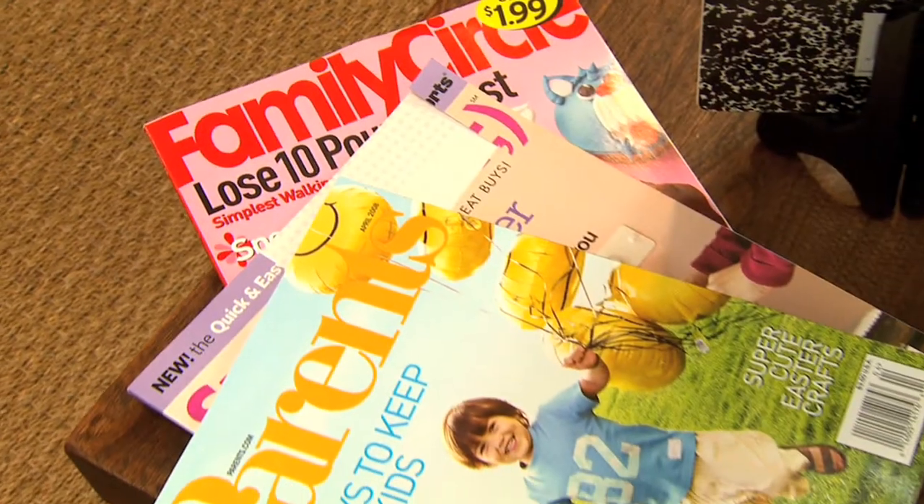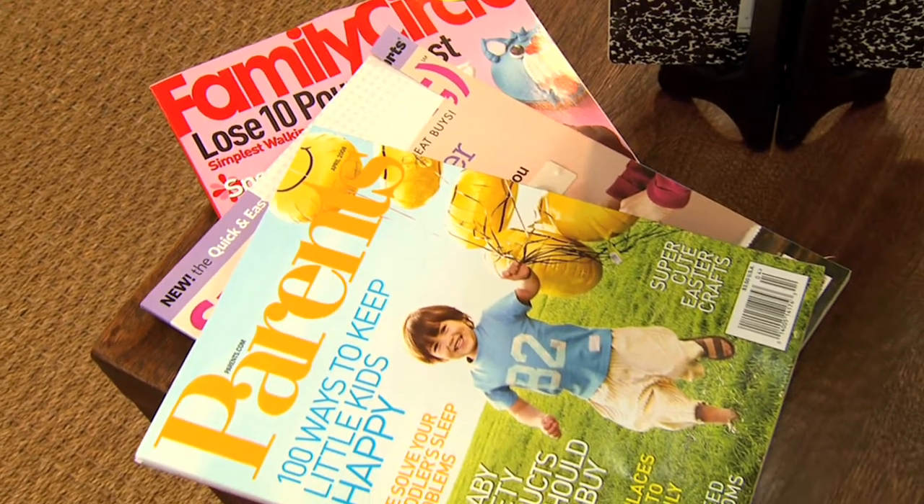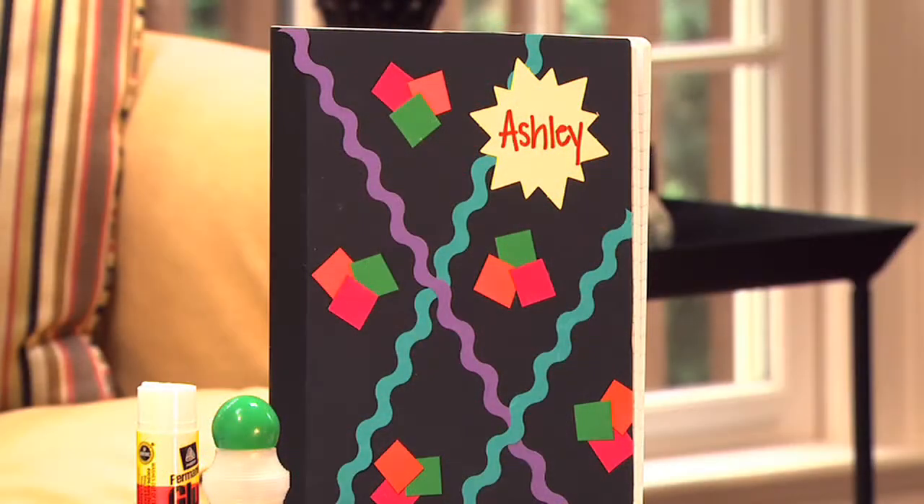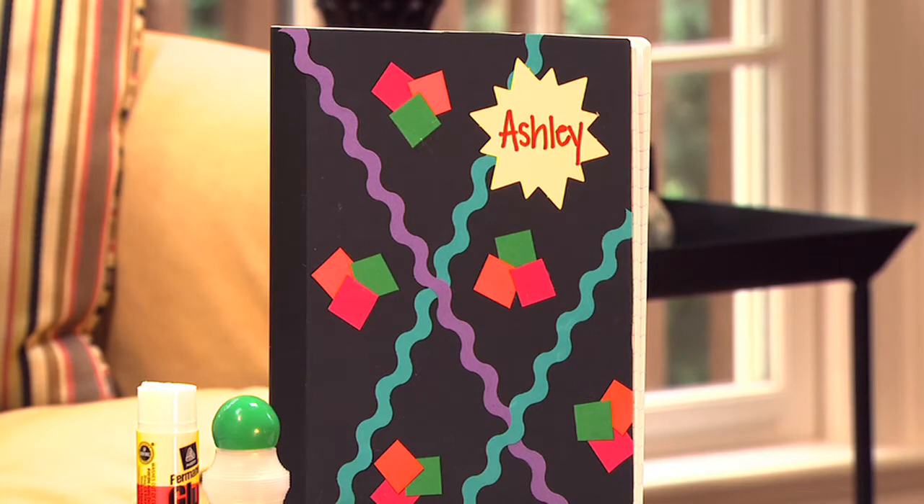Purchase inexpensive notebooks or plain binders from a local store. You can use digital photos, magazines, ribbons, stickers, fabric, wrapping paper, and any other supplies to create your own designer notebooks at home. These items can be purchased at your local dollar store or looked through discount bins at your local craft store.